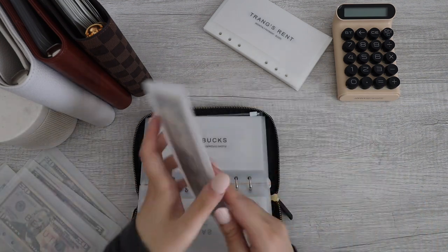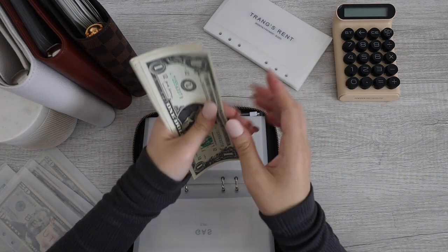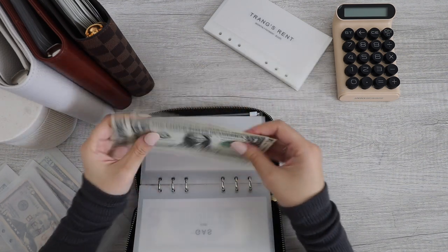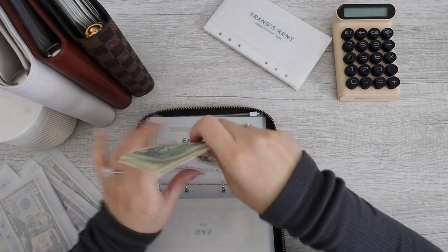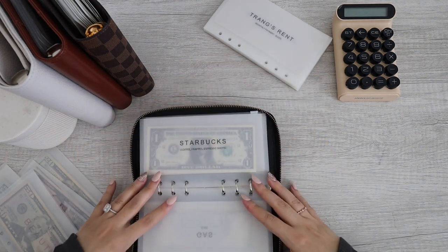And then we have Starbucks. Starbucks has — oh, this is crispy — we have six dollars. Enough for a venti, maybe? Alright, Starbucks is now all done.